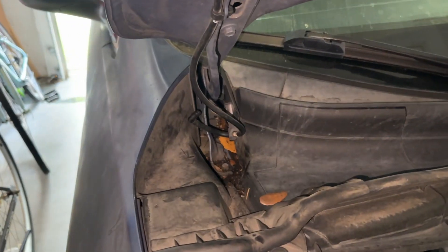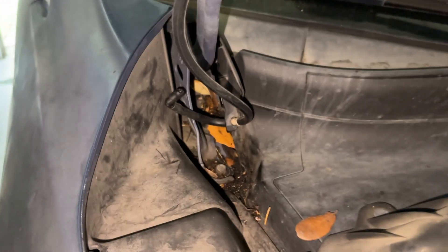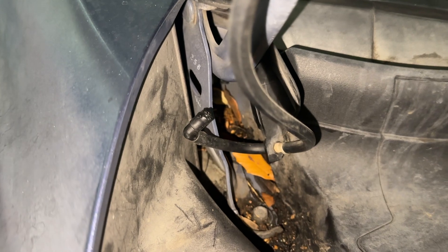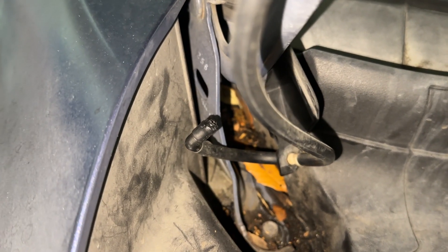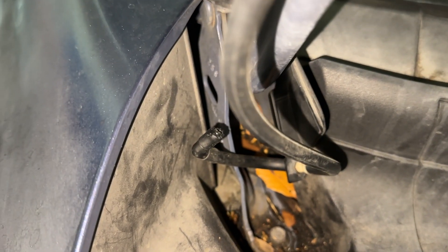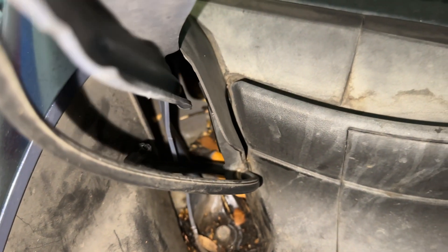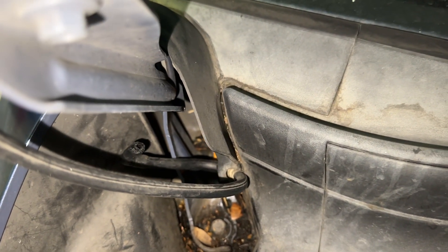The windshield washers aren't working and I traced the problem to a broken fitting that might have been chewed off. We had a rat come through for a couple of days.